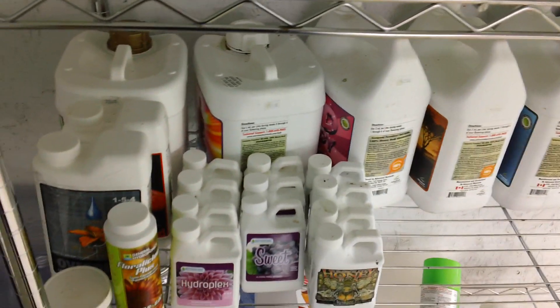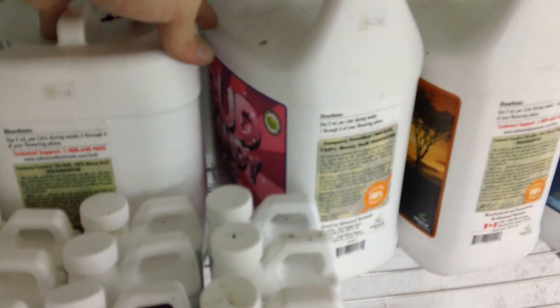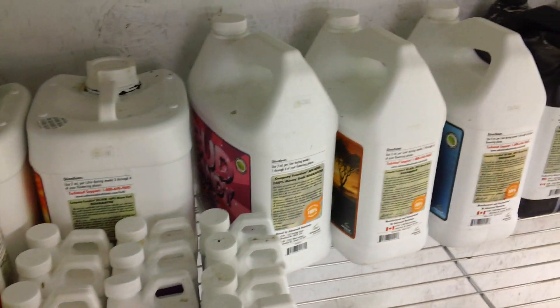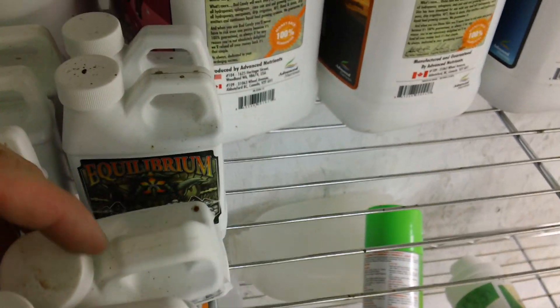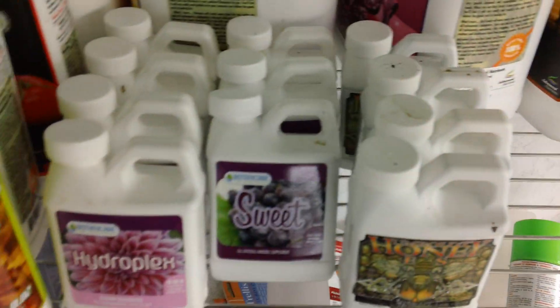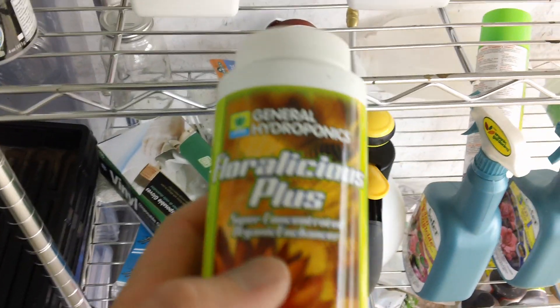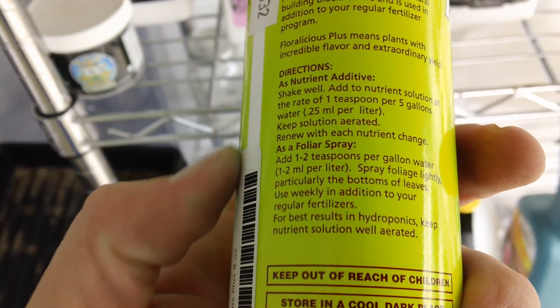I've also got Liquid Carboload and Overdrive, and I'll explain those when I use them during reservoir changes. I've heard people mention that Bud Candy gives their buds all the same taste and aroma — I'd semi-agree, as both my Blue Dream grows smelled the same, though I think Bud Candy complemented it well. This grow I'm going to try some other things — I've got samples of Hydroplex, Sweet, and Humble nutrients including their silica, honey, and equilibrium. I also picked up a little bottle of Floralicious Plus, and I'm going to try applying it as a foliar spray and in my reservoir.